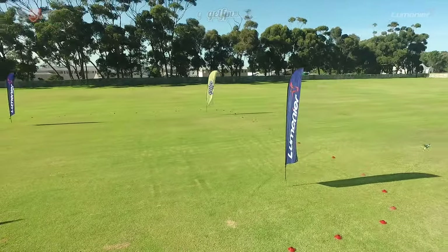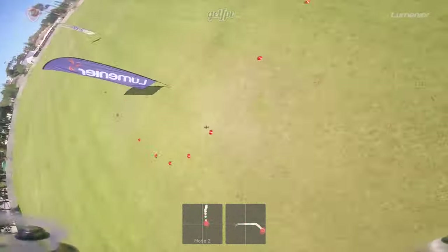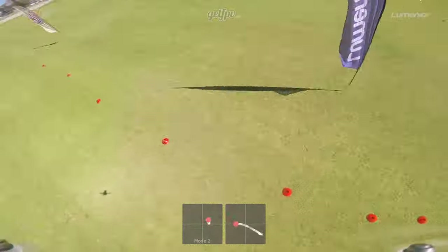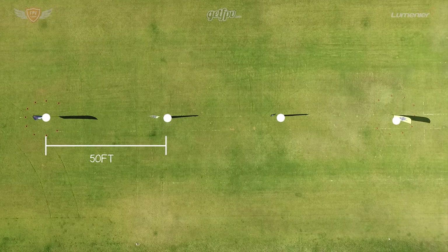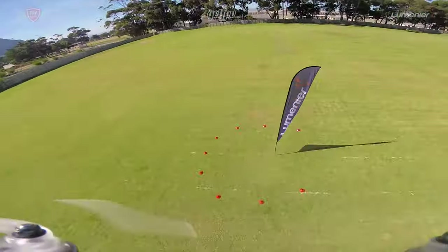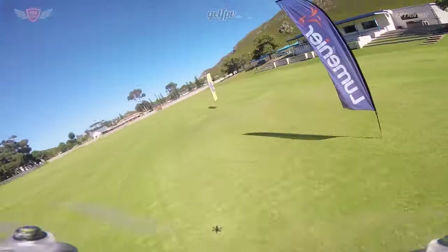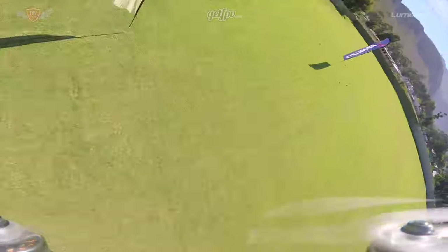Next, start flying a little bit faster. Remember, the faster you go the more roll you need to apply. Keep going until you're comfortable with your pace. Make sure you practice in both directions so you don't develop a dominant side for turning — you want to be equally comfortable going both ways. Then, for the next exercise, place four flags in a row about 50 feet apart. Use the end flags as a hairpin and weave through the central ones. This is a good way to practice alternating turns and balancing your inputs. Keep doing this until you can fly an entire battery without crashing.